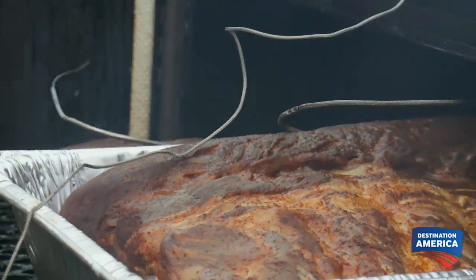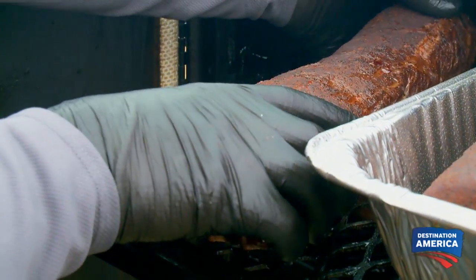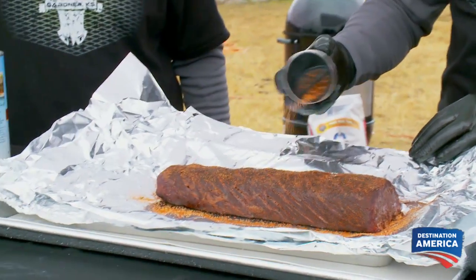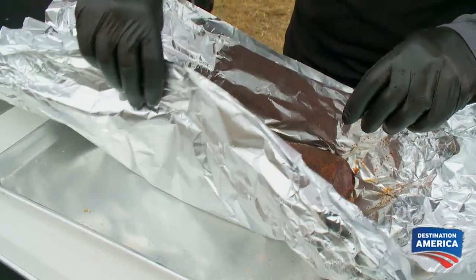We're gonna pull this loin out, and man, does it look good. It's got a great color and some good feel to it. The beef loin is at our target temperature, 135 degrees. So we're gonna add a little bit of the rub in here just to add a little bit more flavor — that last pop that the judges are gonna love. We're gonna wrap it to keep hot and put it in our hot hold until it's time to turn in.